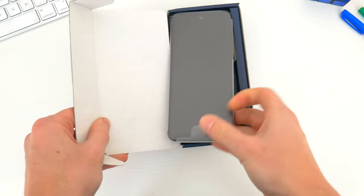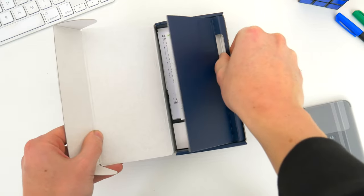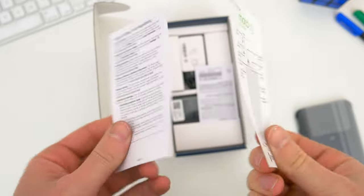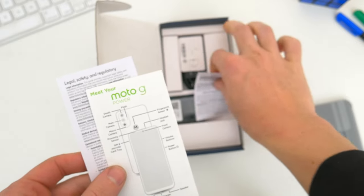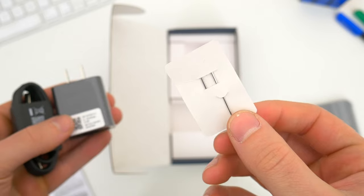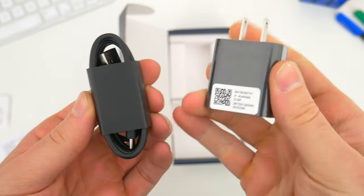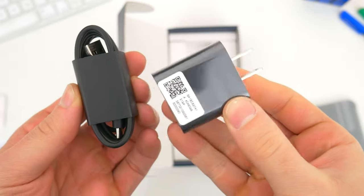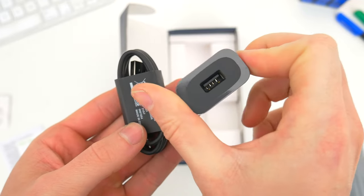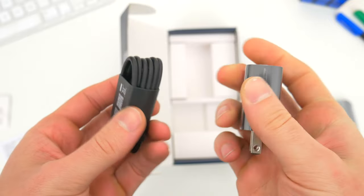Motorola hasn't really changed their packaging at all now for years, and pulling open the flimsy cardboard box, the first thing we see is a stack of paperwork and instructions, along with a diagram of the phone. At the very bottom of the box, a few more included accessories: a SIM ejector tool, a USB-A to USB-C cable, and Motorola's standard issue 10-watt charging brick. While it's great to still have included, this phone with this big a battery in 2022 should ship with a better, faster charging brick.